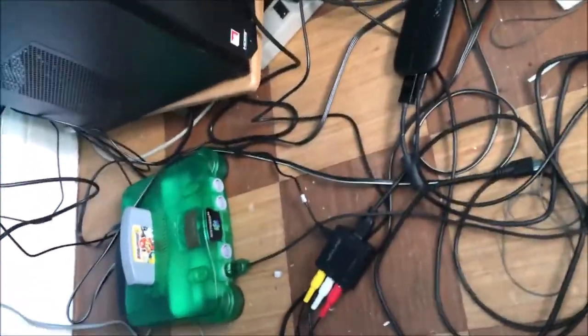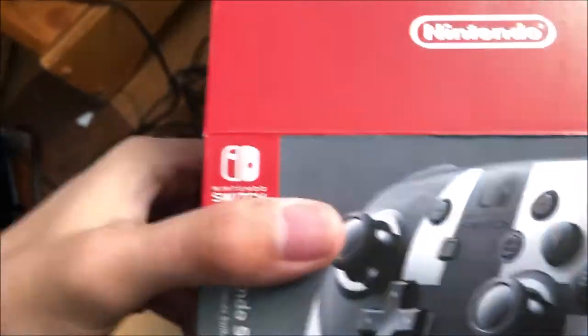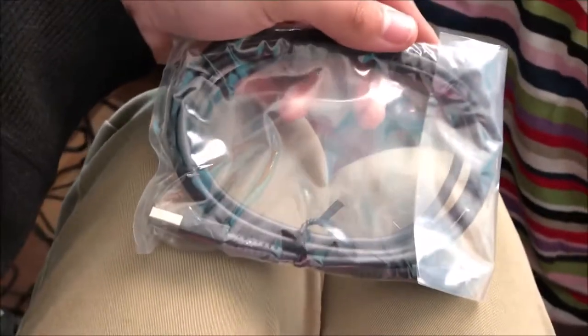It's beautiful! Let me open it — there it is. Here's the cable to charge your pro controller, like my Splatoon one right over there. I sold my black one because it wasn't really working out — I like something that's customized, and this is the official Super Smash Bros Ultimate pro controller.